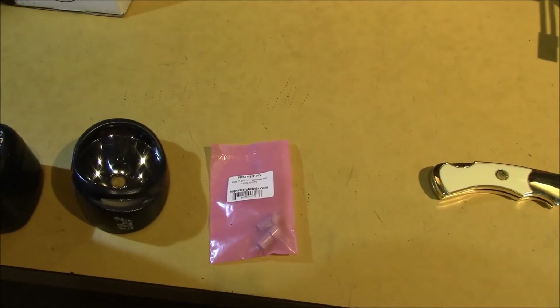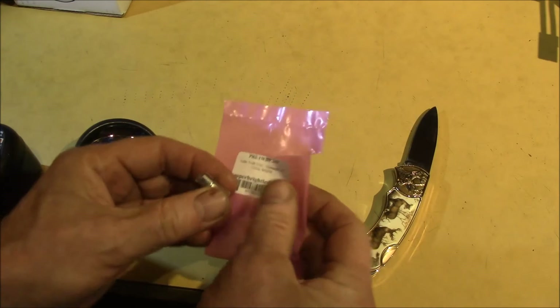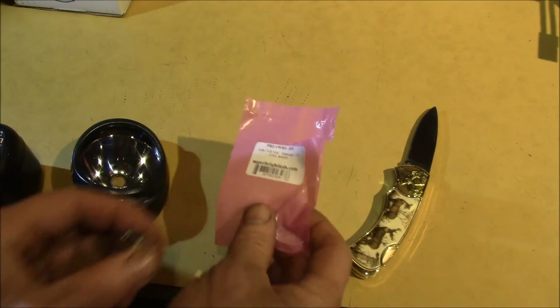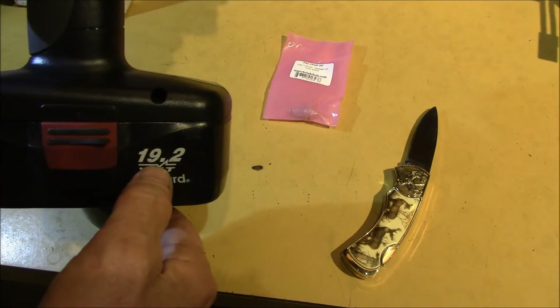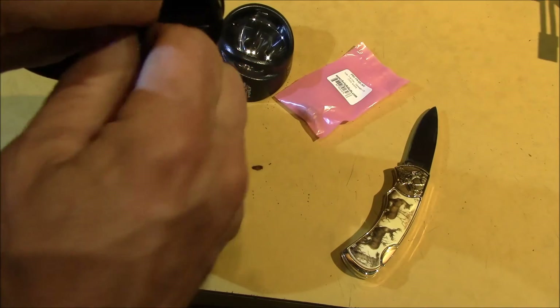Let's turn on the lights and take a look at this. I like these because they're a wide voltage range, so you can run them on essentially anything from 7 to 26 volts. Like this is a 19.2 volt battery and it runs up to about 21 volts when it's charged.